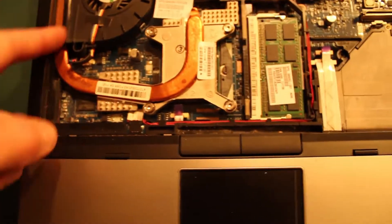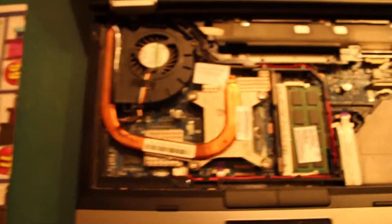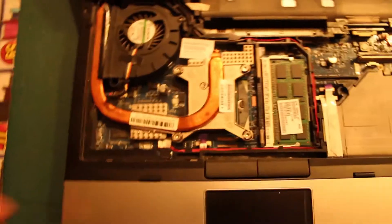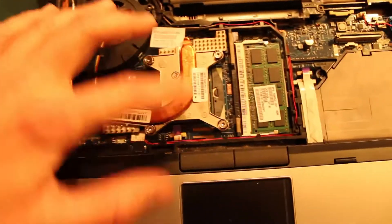This gets quite a bit of dust in here. If you send it back for warranty, if it was still in warranty, they give you a whole new motherboard and fan and heat sink.